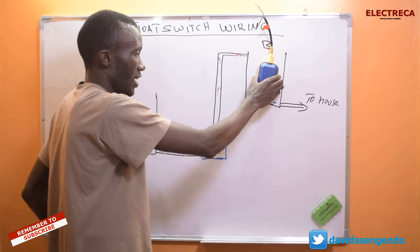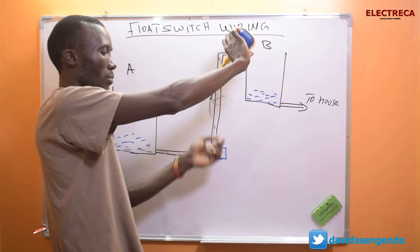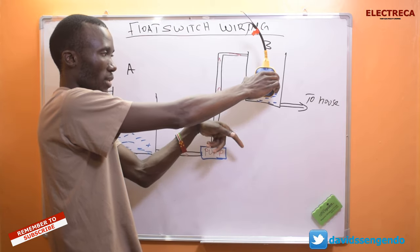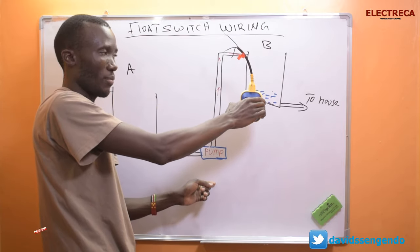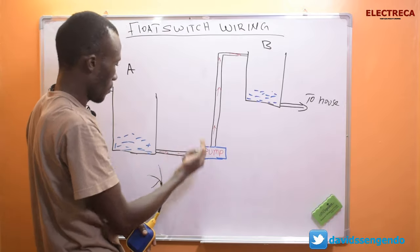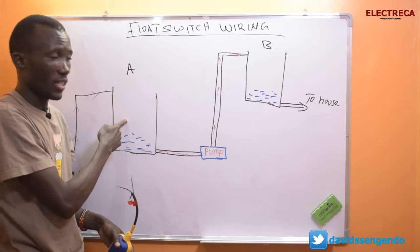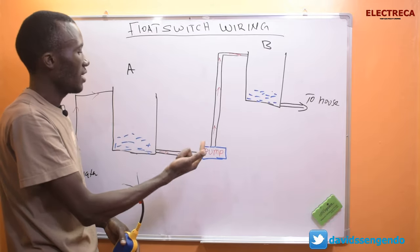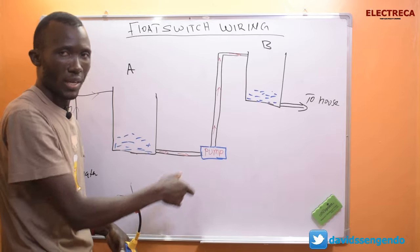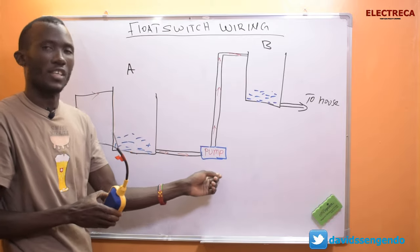You could use one float switch here — it would operate the pump, stopping when the tank is full and running again when water goes down. But there's a scenario where this pump is pumping from the ground tank and that tank runs dry. If the pump runs endlessly with no water, it will blow air, which is bad for the impellers. That's why you need a float switch in the ground tank as well — to protect the pump.